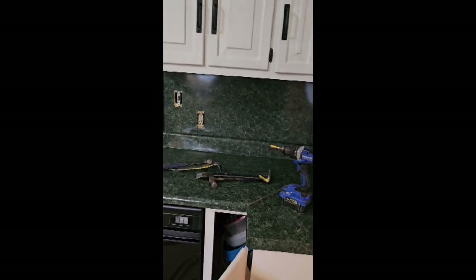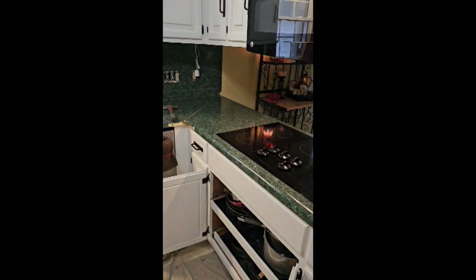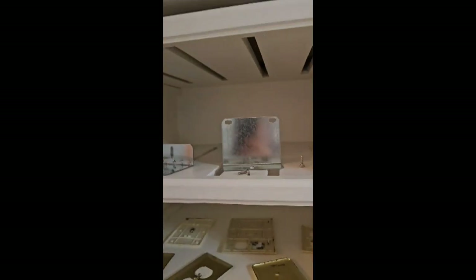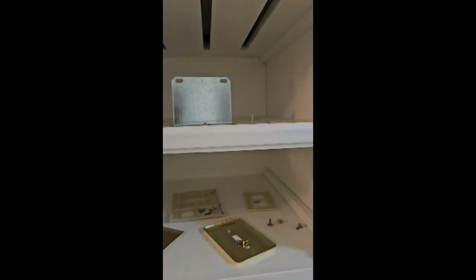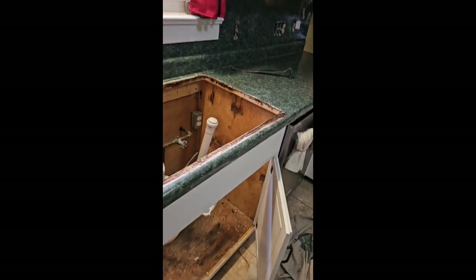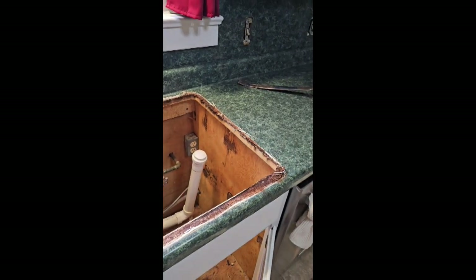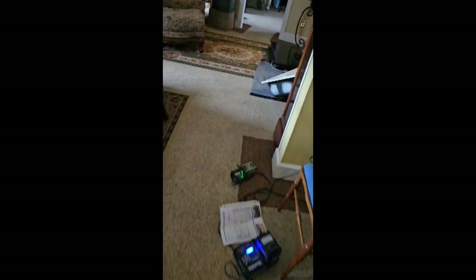We're going to get started with this tear-out — unhook this stuff, pull it out, pull this out, and put the new stuff in. The cooktop just had two little keepers, one on each side, one screw in the cooktop. Once we got the cooktop out, we took the two screws that went into the cabinet out. The sink was cast iron, and the only thing holding it in is the weight. You can see the silicone bead they had around it.